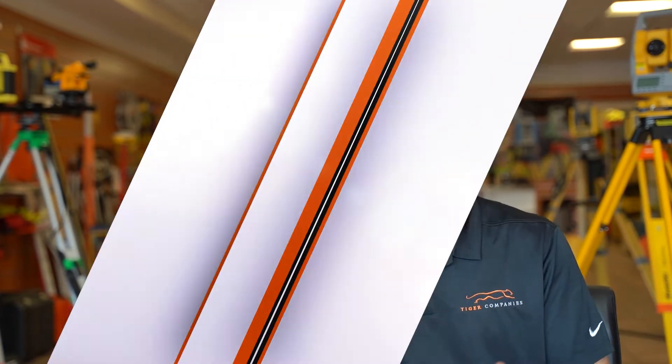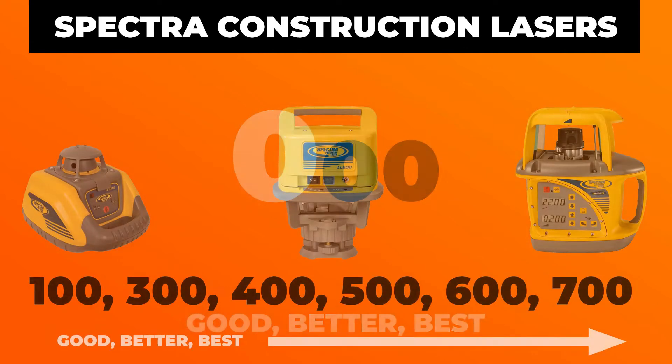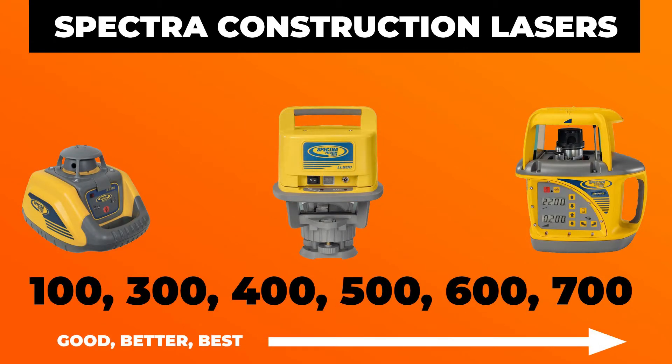That's the three-lasers-in-one by Spectra — really cool product. Now, breaking down that first digit in the three-digit series, that stands for good, better, best. Take the 100 series all the way up to the 700 series — the 100 is going to be more of that entry level and basic, while the 700 series is going to offer more robust features like a steeper grade, a longer range, and you might even get grade matching as you progress in the series. So remember, that first digit is always good, better, best.